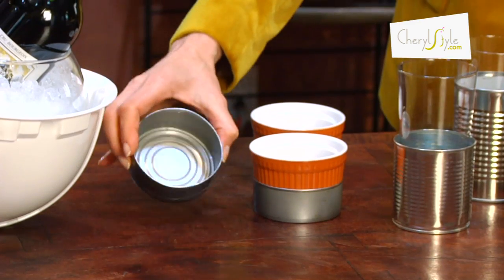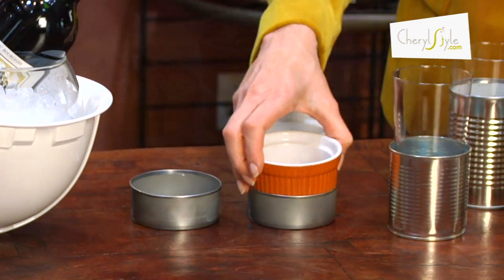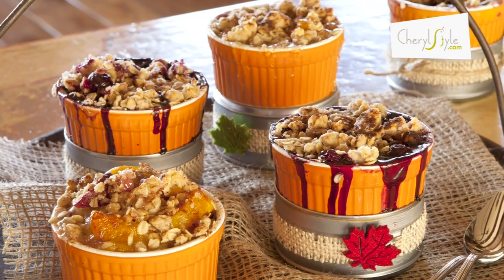And then we did a can drive, so we had our cobbler served in tuna cans and we wrapped the soup cans around the glasses.